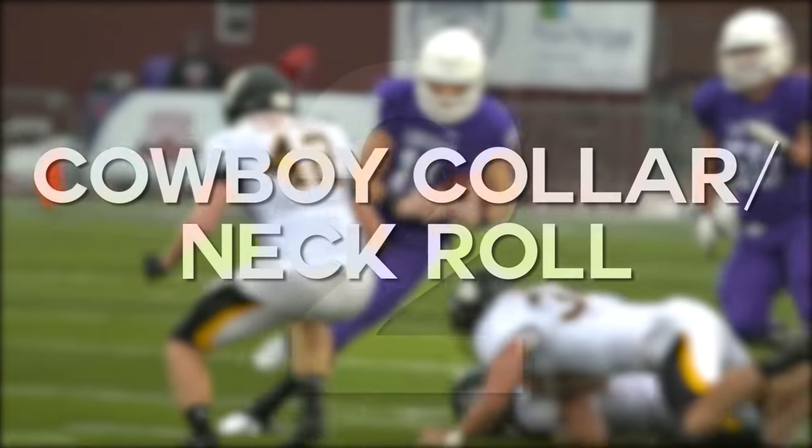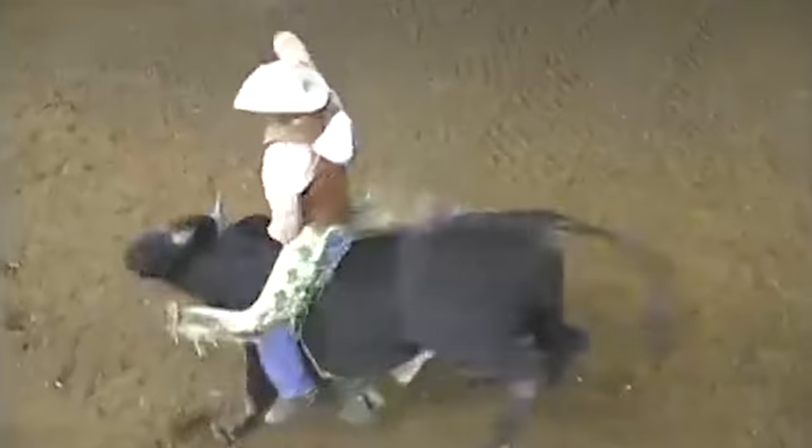For accessory number two, I've got cowboy collars and neck rolls. The cowboy collar and neck roll got its name as it's inspired from what cowboys wear when they ride bulls. Cowboys need cowboy collars because they're riding bulls that weigh about 3,500 pounds, whereas football players are going up against guys that are between about 175 pounds to up to 350 pounds. So do you really need a cowboy collar? It all really depends on your personal preference. The one worry I have with cowboy collars is that over time, evolution, they might end up looking really bad. This is not a good look and we're football players.